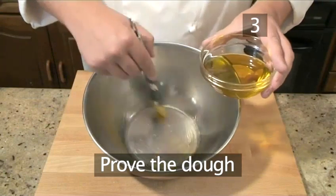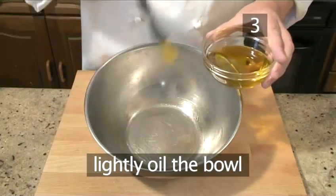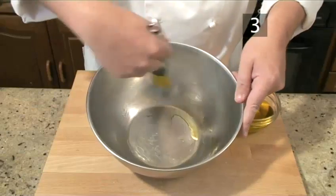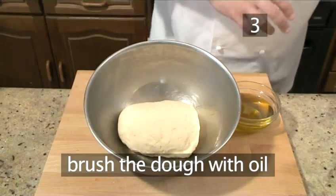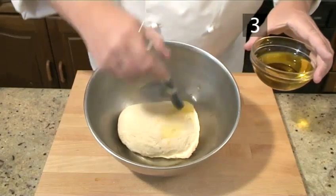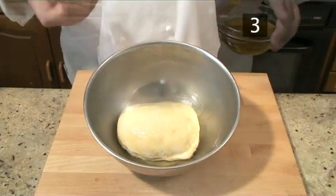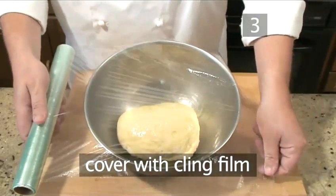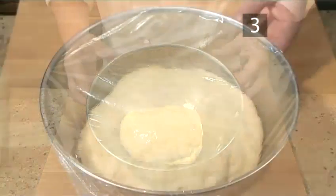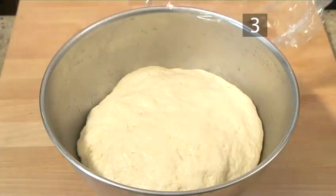Step 3: Prove the dough. Lightly oil your bowl, making sure that the entire bowl is covered. Then take the dough and lightly brush the top with oil. Wrap loosely with cling film, but make sure that it is totally airtight. Then leave to prove for two hours in a cool place, when it should have doubled in size.